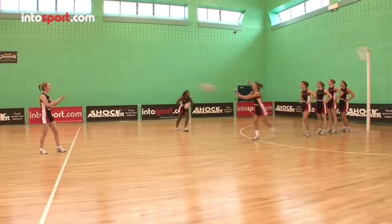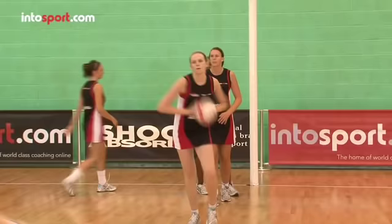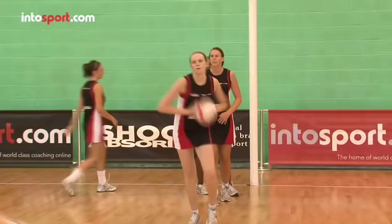You can also use this drill as a final warm up before a game. It can involve all the players, keeps them moving and uses a range of catches and passes, so it's a great way to get game ready.